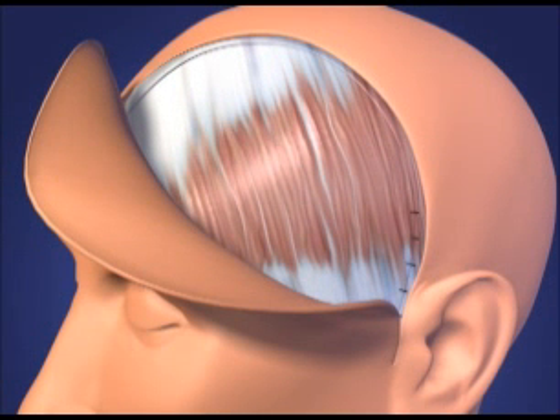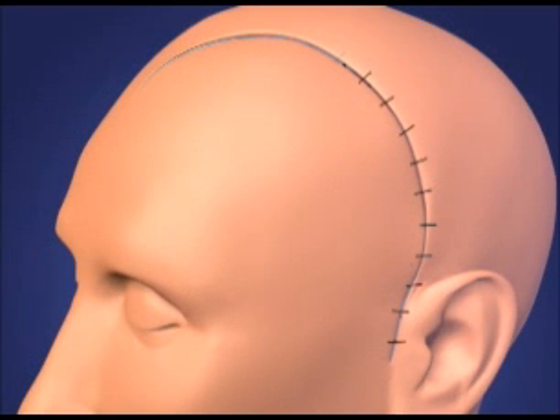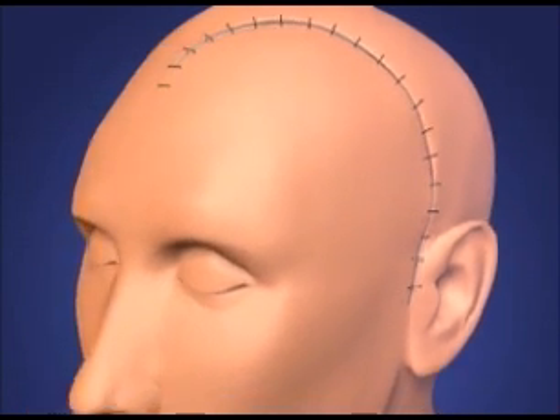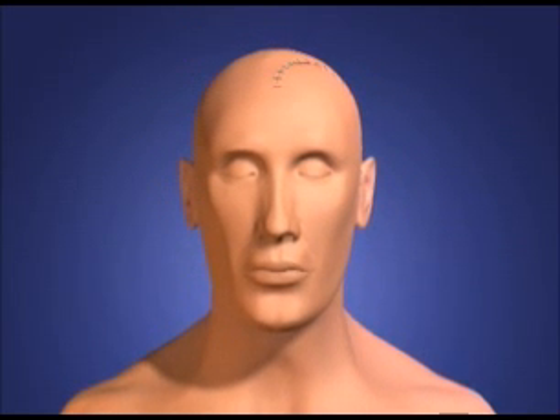The procedure routinely requires an intensive care unit stay and is usually followed by an average of five to seven day hospital stay.